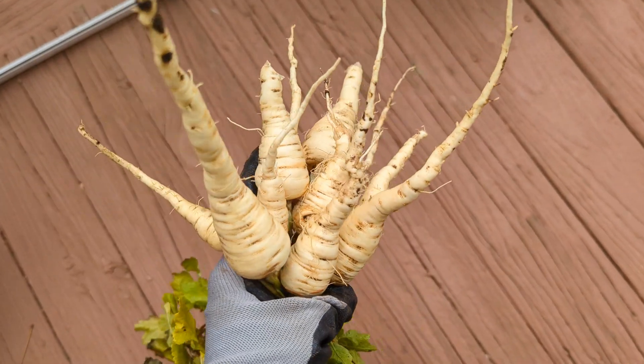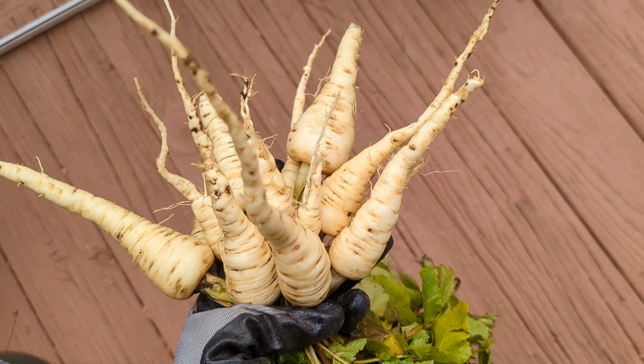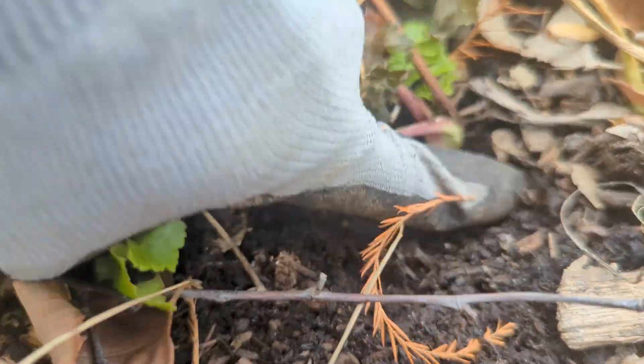Hi everyone. We grew parsnip for the first time last year, but the important question is: was it worth growing? Here is our take on it while we show the seed to harvest cycle of parsnip.